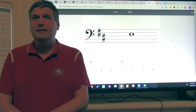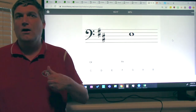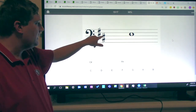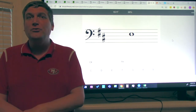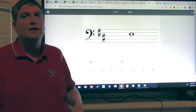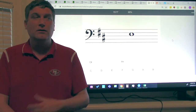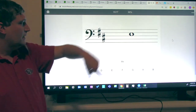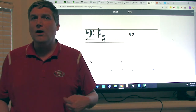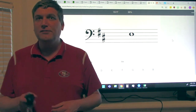The second sharp is on the second space — All Cows Eat Grass — All, Cows: C. So the second sharp is on C, meaning all C's are sharp, wherever the C is. Your key signature for the key of D tells you all F's and C's are sharp.